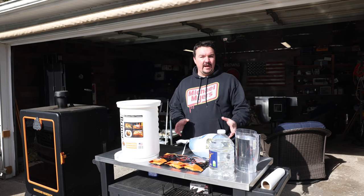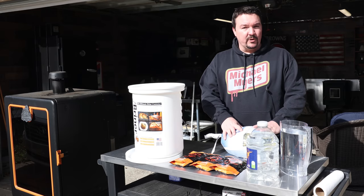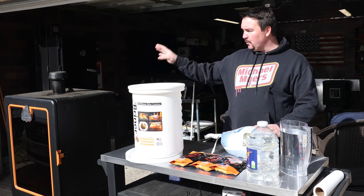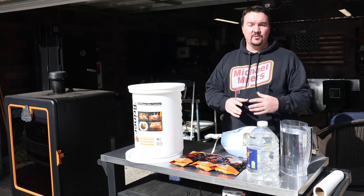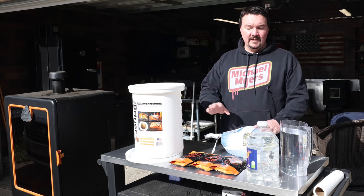The type of smoker you have doesn't matter so much. It's more the temperature we're going to cook to and the preparation. Today I'm using my vertical pellet smoker, but you could use an offset smoker, you could use a Traeger, you could use a Pit Boss — doesn't matter at all.